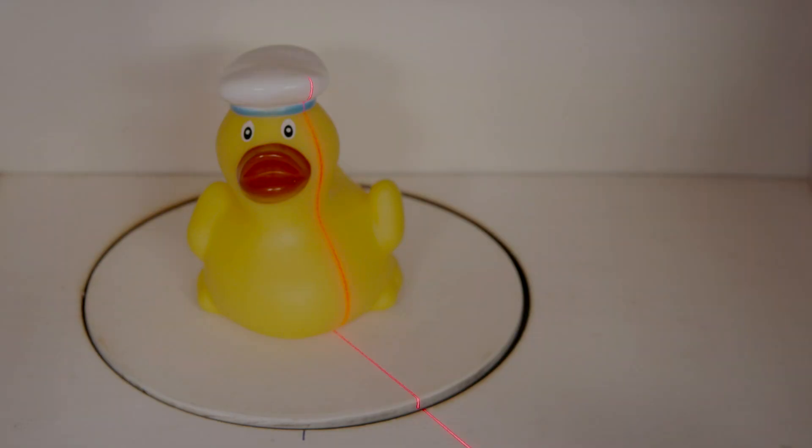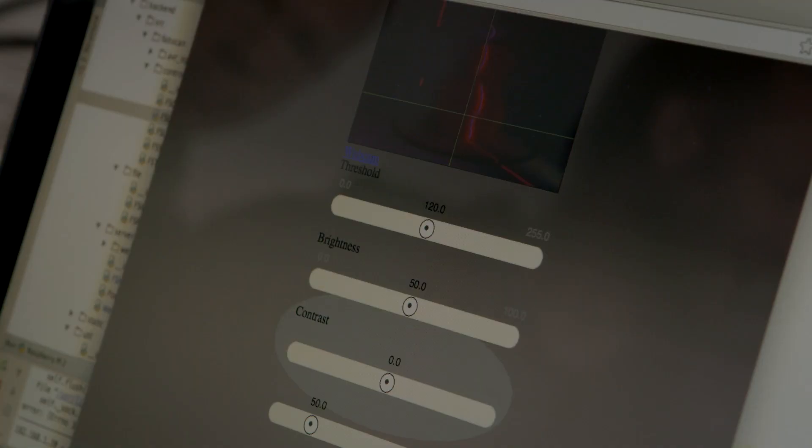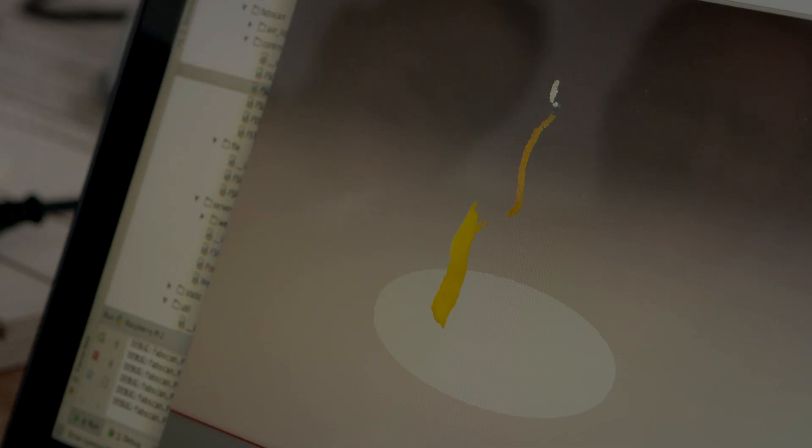Do you know what the first thing is that you have to scan with your new 3D scanner? A rubber duck. Do you have one? Yes, I can bring one. Cool! Done.